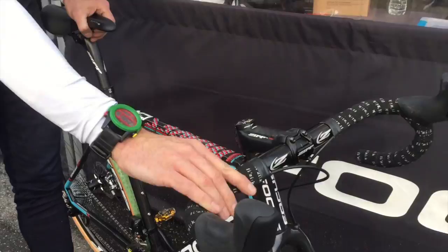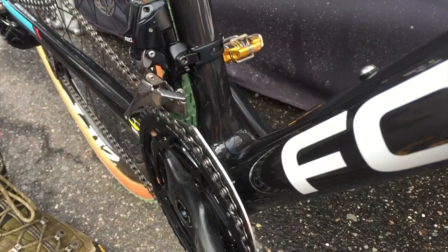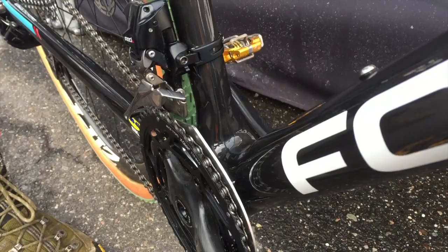Focus has a really unique chain watcher — you can kind of see down here — that works really well with the double. Not that we have any issues with the double anyways, but that's a layer of security that's good peace of mind. Great Brother's pedals, and that's the build.